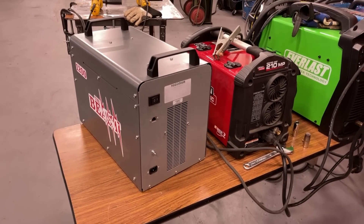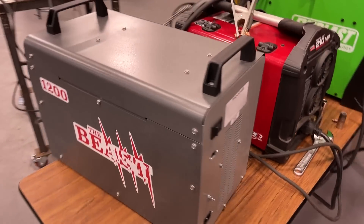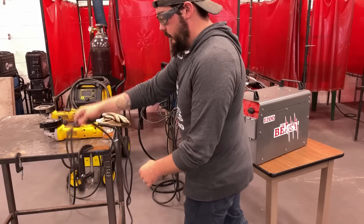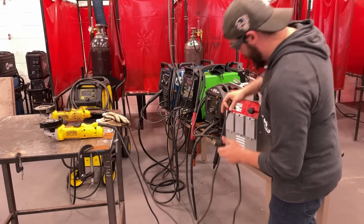We're starting in the back here to show that it is not plugged into anything. They call it the Beast — call it Pinocchio, because there ain't no strings on me. So let's go ahead and plug some stuff in.